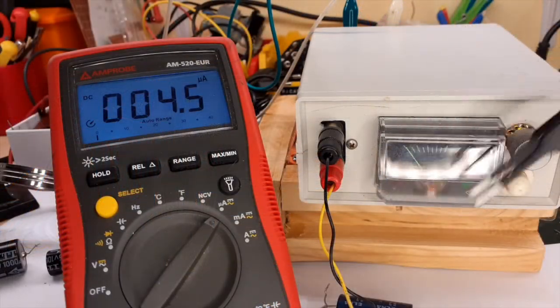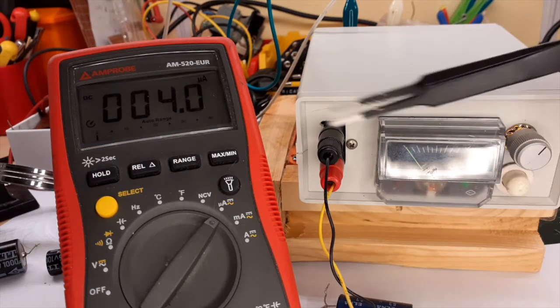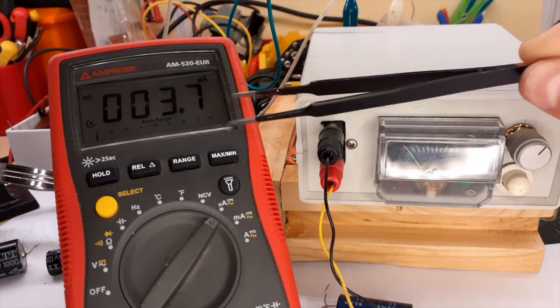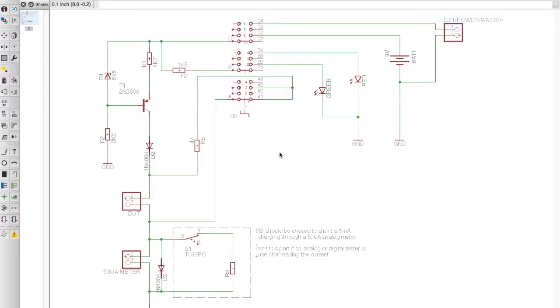In a few moments I will show you the circuit of this device. If you don't want to use an analog meter like me, you can use your tester — specifically a digital multimeter — which is a very precise way to measure the leakage. I saw this circuit somewhere many years ago but can't remember where. The circuit is incredibly simple.